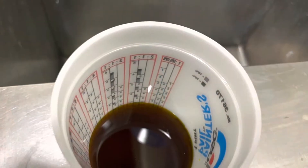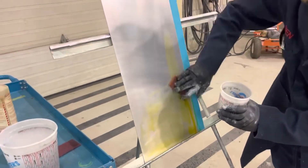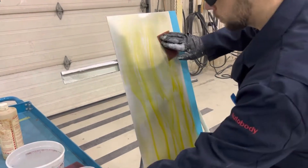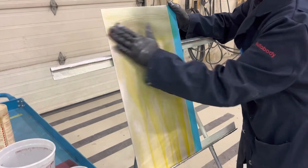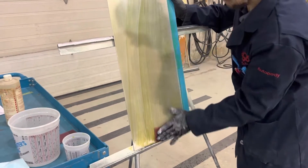After working with the Alumiprep, take Allodyne and apply it to the panel with red scuff pads, starting from the bottom and working your way up. Scuff in all directions very thoroughly, making sure you get deep into the pores of the aluminum. This product is designed to etch into the metal, providing good corrosion protection and adhesion on bare aluminum. It is based on chromic acid, making it a chromate product.